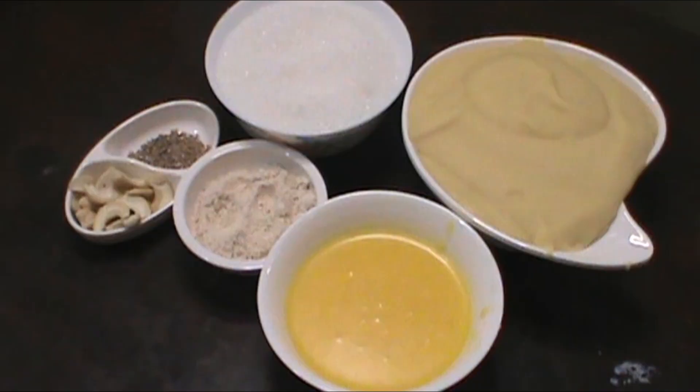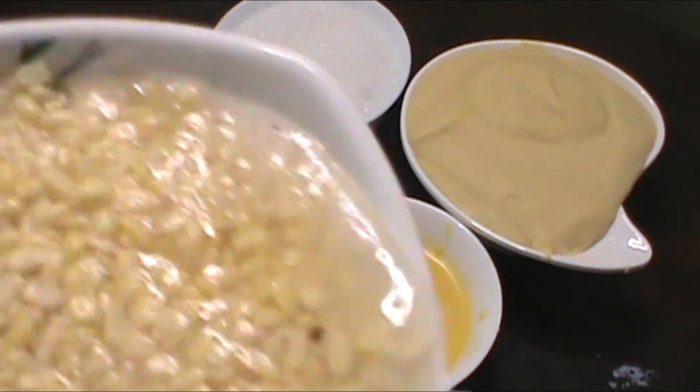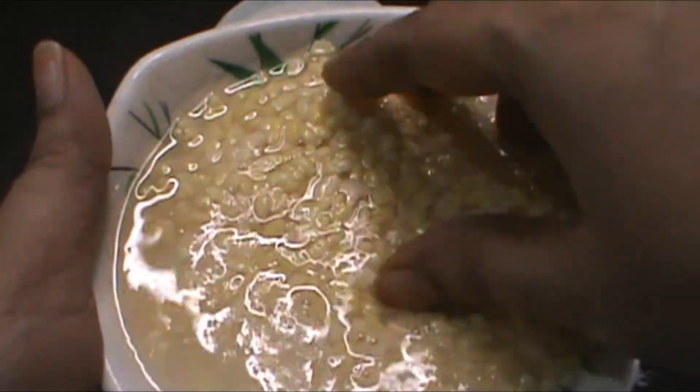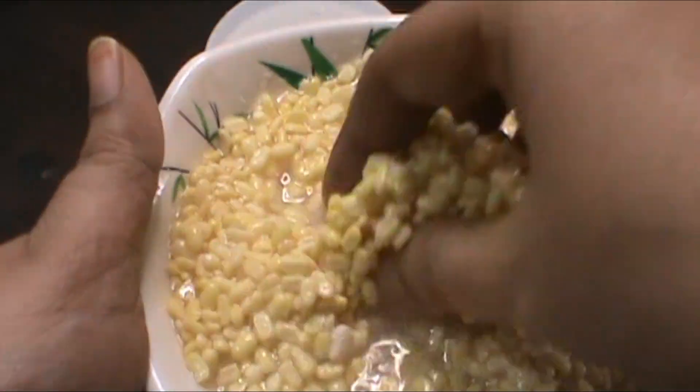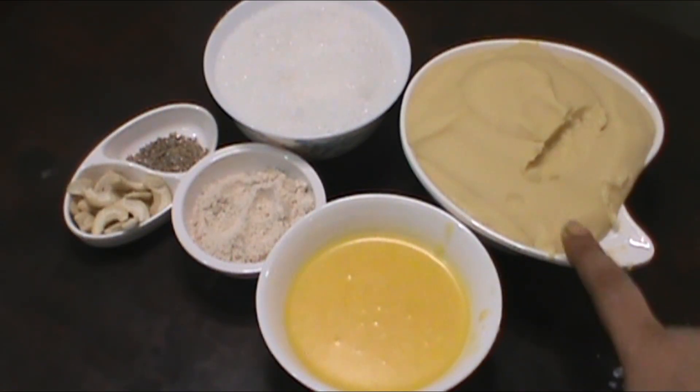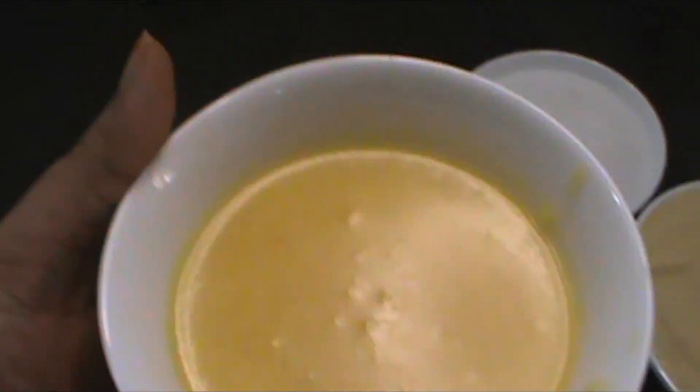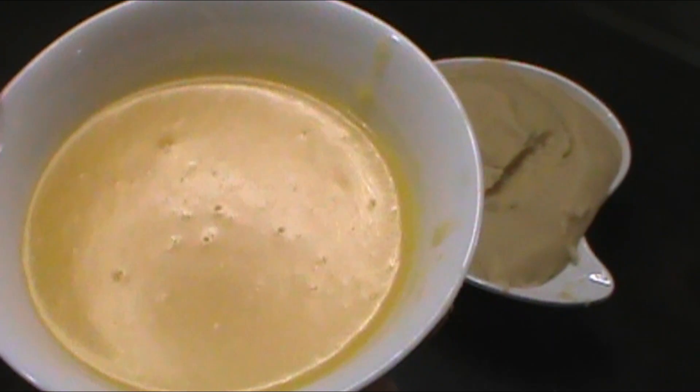Let's see how you do it. Take 1 cup of Moong Dal and 3 cups of water. Mix it very nicely and now we need to boil it. Here we include honey, like tea.